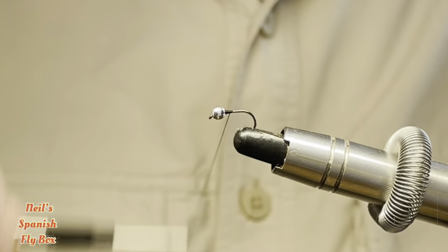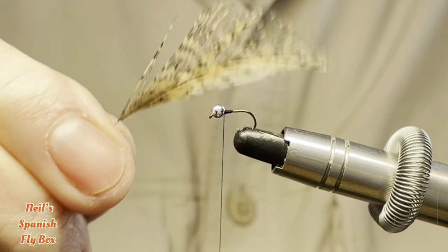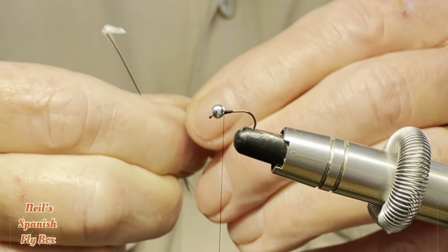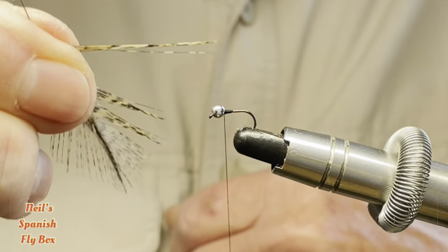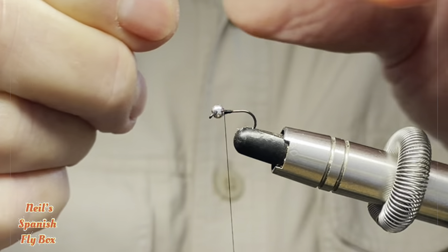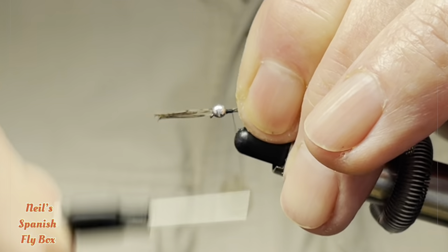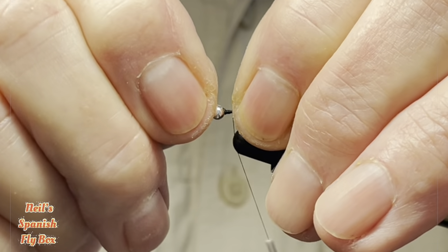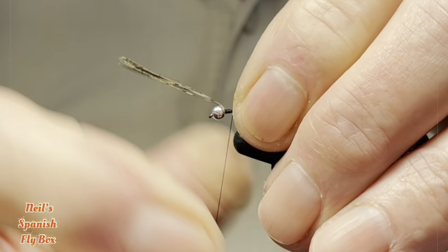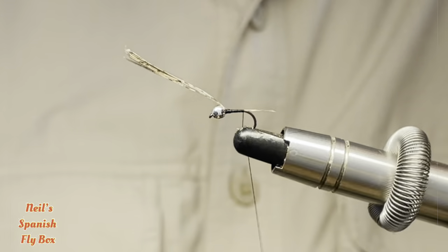I'm tying with 12-0 black thread. For the tail I'm going to use Coq de Lyon — this is a medium pardo — and I'm going to take off maybe six or seven fibres. Pull them 90 degrees to the stem and tear them off. Tie them in, pull them to length, bind them down, and trim off the excess.